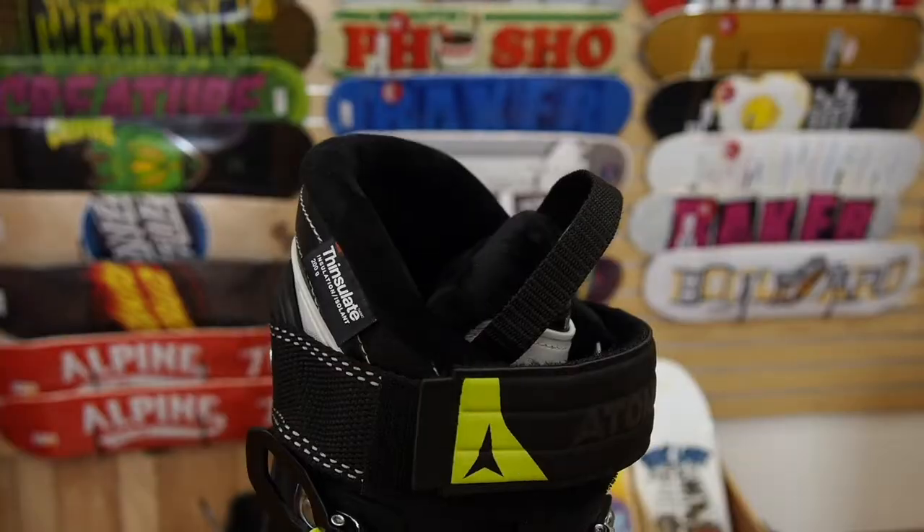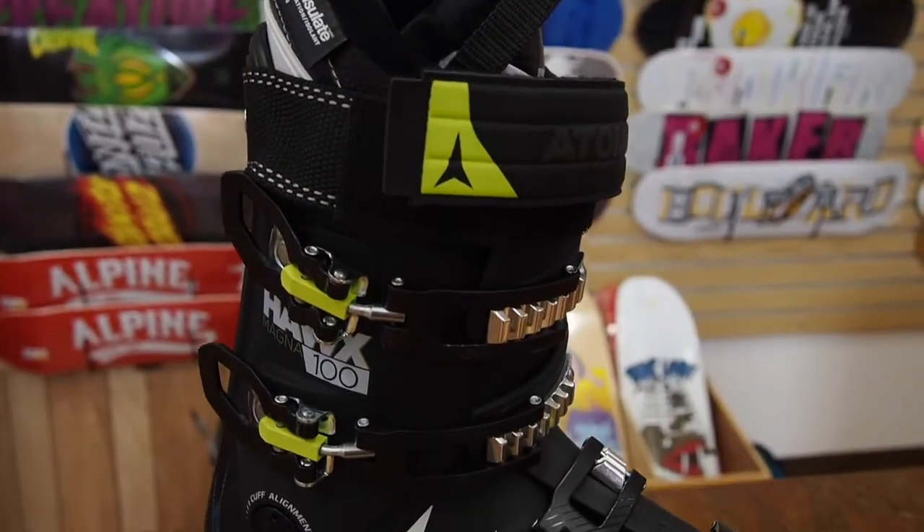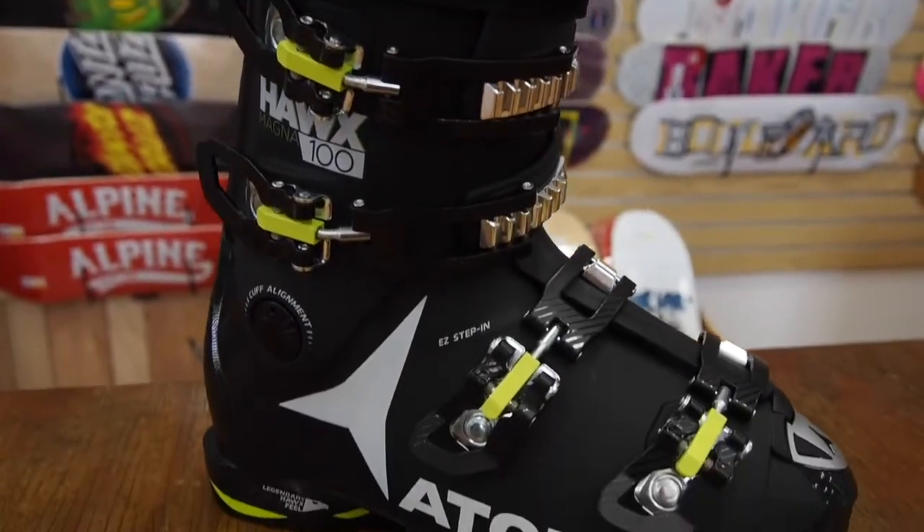The Hawx boot has always been known for a nice solid heel pocket and a toe box. It's open so your toes can wiggle around. Same is true for this — it's just built on a wider footprint.